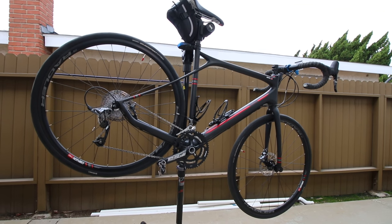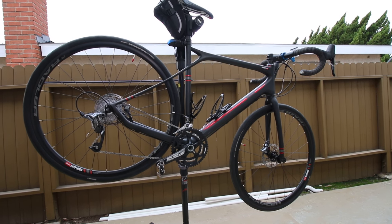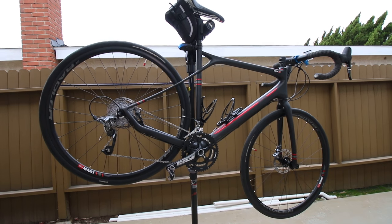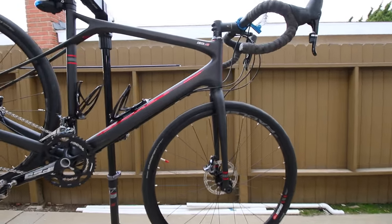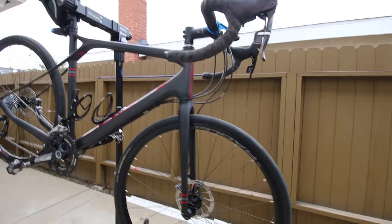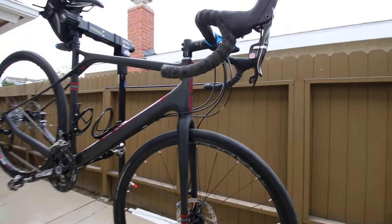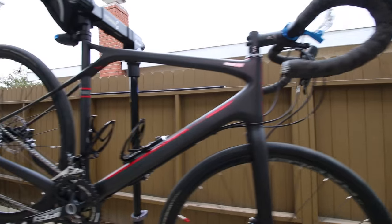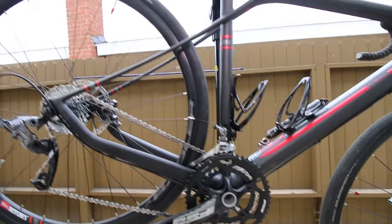This video is for the 2016 GT Grade Carbon FSA build. Picked this up at Performance Bike — pretty good deal. They always have good deals. Initial thoughts: originally a fairly lightweight bike.